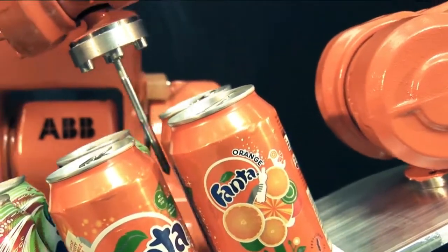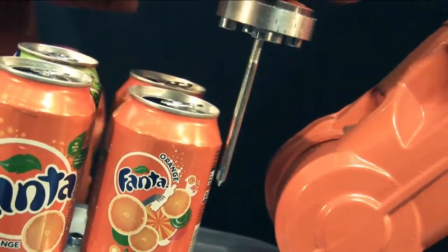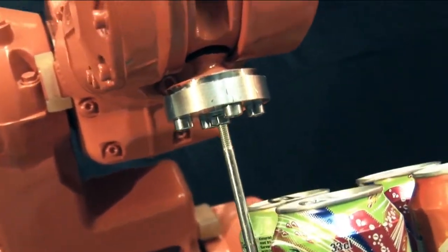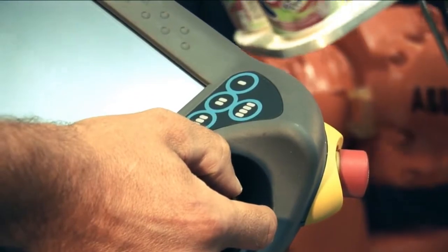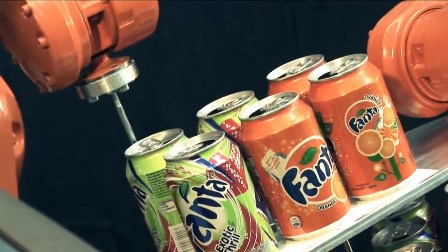How do we get this fantastic motion? By hours of programming? No way. Just program a path of combined straight lines and circles at normal slow programming speed. Note the three robots moving together when the programmer uses the joystick on the teach pendant.